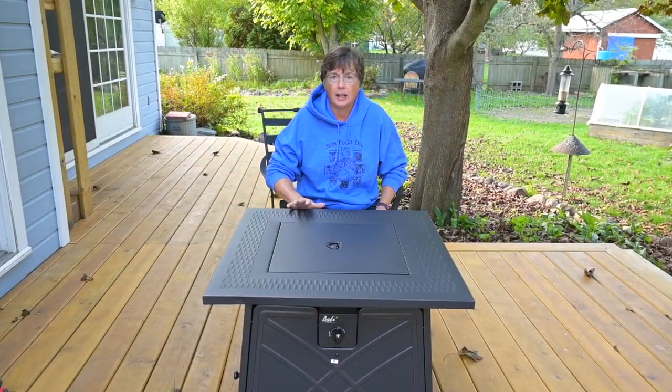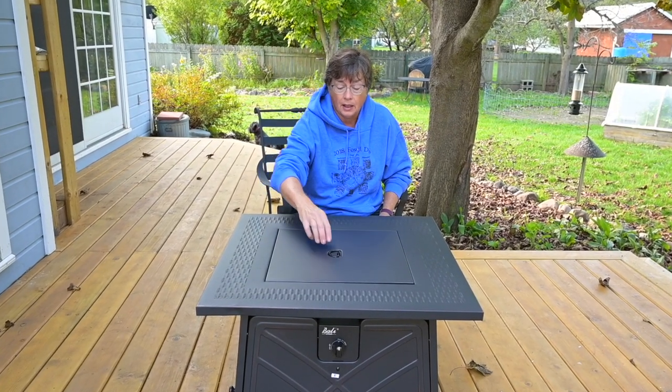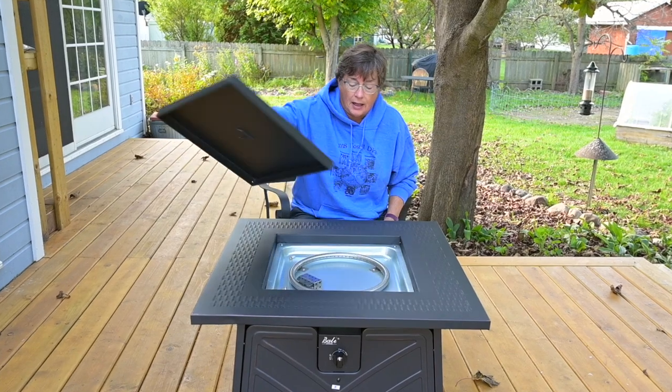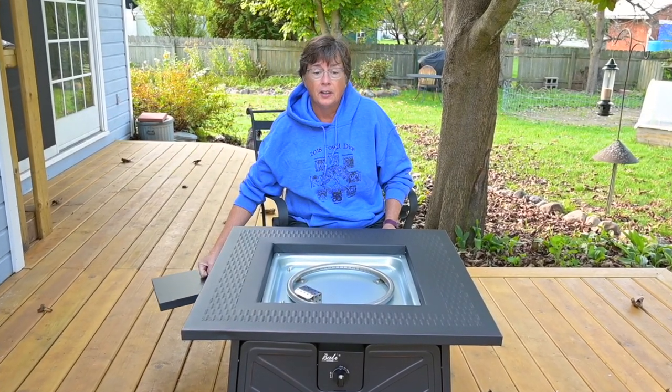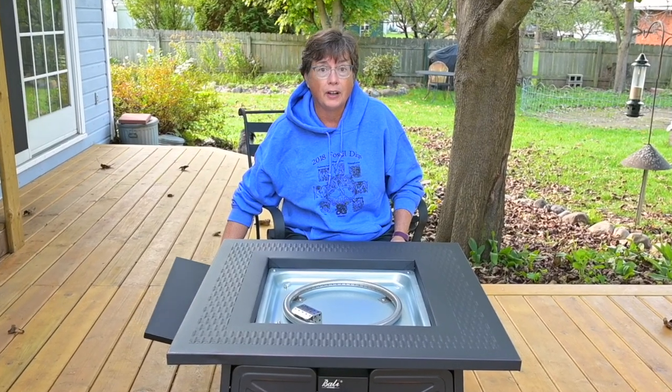Hi, this is Lynn with MITinker, and today we're going to test out my new Valley propane gas fire pit. I put it together last night and we're going to test it out today, so please join me for taking a look at this Valley outdoor fire pit.